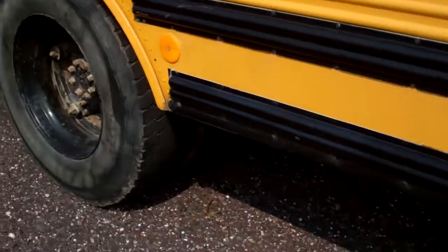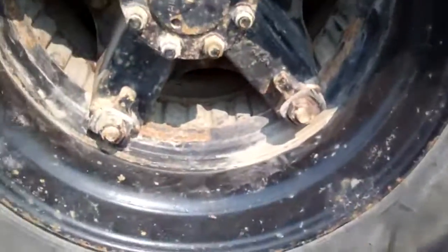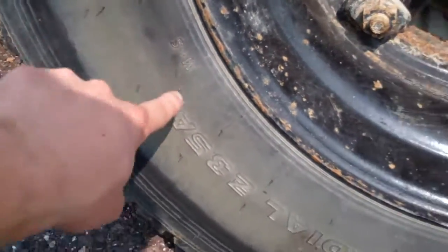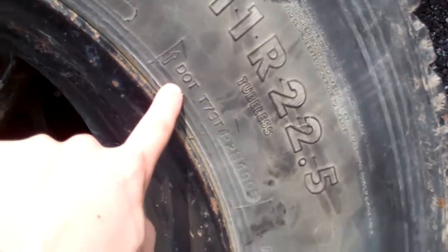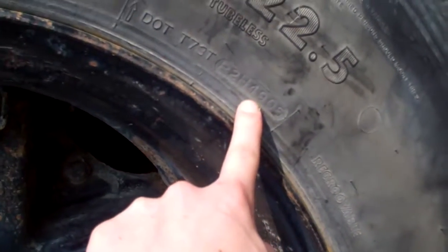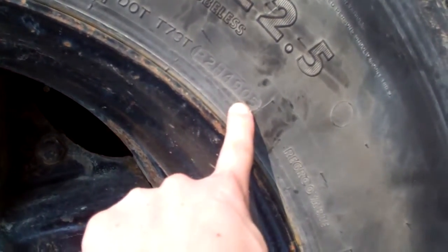Let me show you how to date the tires. You see M+S — mud and snow. Here's the DOT stamp: P2H is where it's manufactured. Then 4905 means the 49th week of 2005 — wait, 2009.